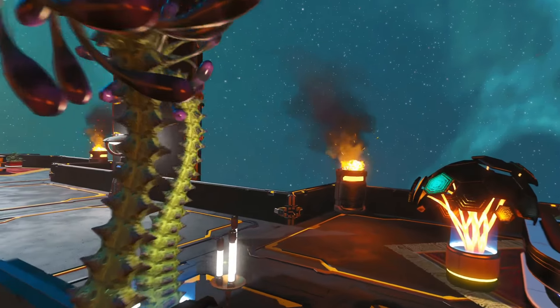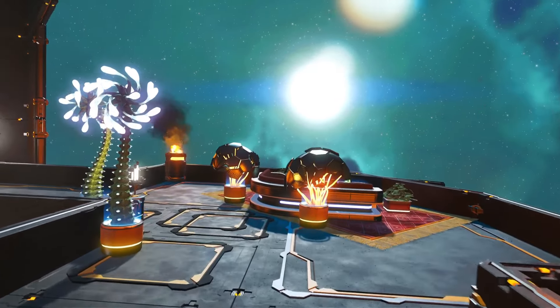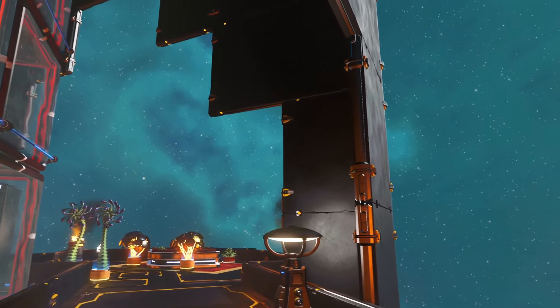I'd say a lot of thought went into the selection of a lot of these extra decorations, like these planter pots and the barrels. It all just fits really nicely together.